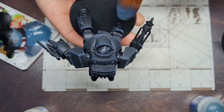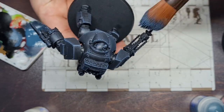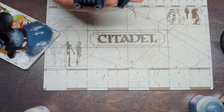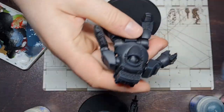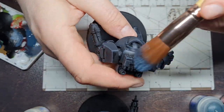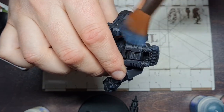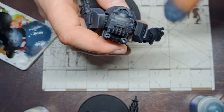I find that dry brushing is best for the likes of walkers and vehicles. Large groups of infantry are okay as well, but for independent characters or showcase units I would be using edge highlighting instead. So that's that done, and we're just going to work our way around on all the dreadnoughts and get a nice finish.